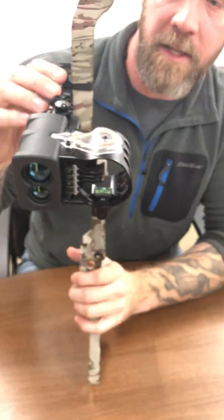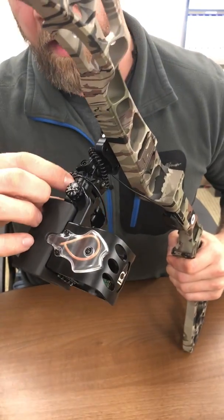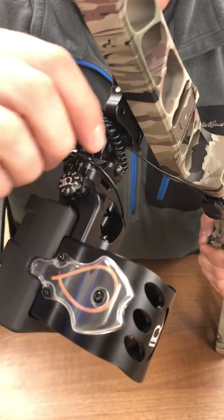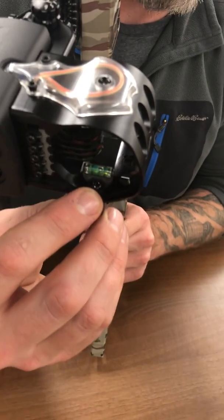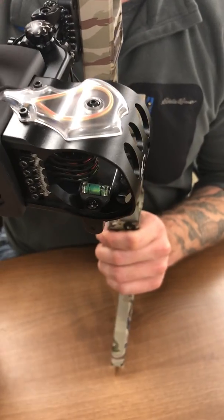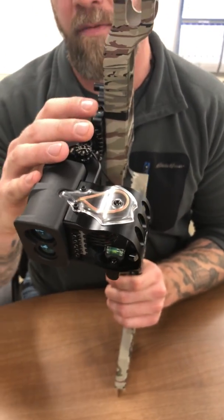Overall features and benefits: it has second axis adjustment, tool-free windage and elevation, and then it also has third axis adjustment to be able to make sure that you really have this set up for the performance of your bow.